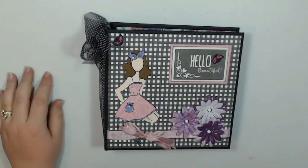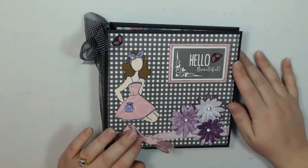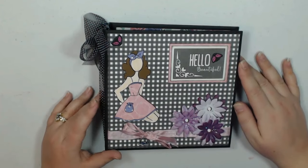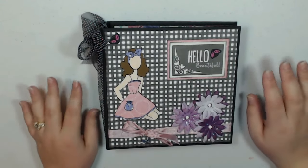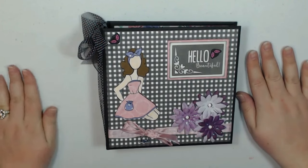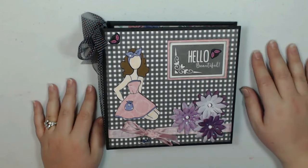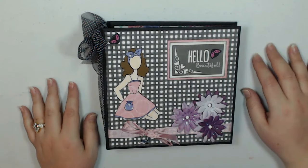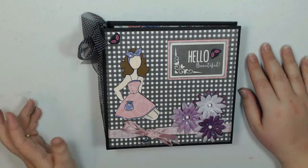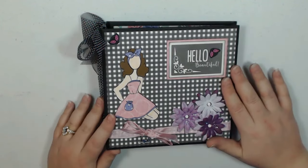Hi guys, this is Lori with LM's Crafty Creations and I am here with another project share. This is my project for the April Craftology box for CountryCraftCreations.com. It is a monthly kit that Tamara has in her shop and it always just comes with beautiful paper and embellishments, everything you need to create an awesome project — whether you do cards or mini albums or whatever — and I really like how this turned out.